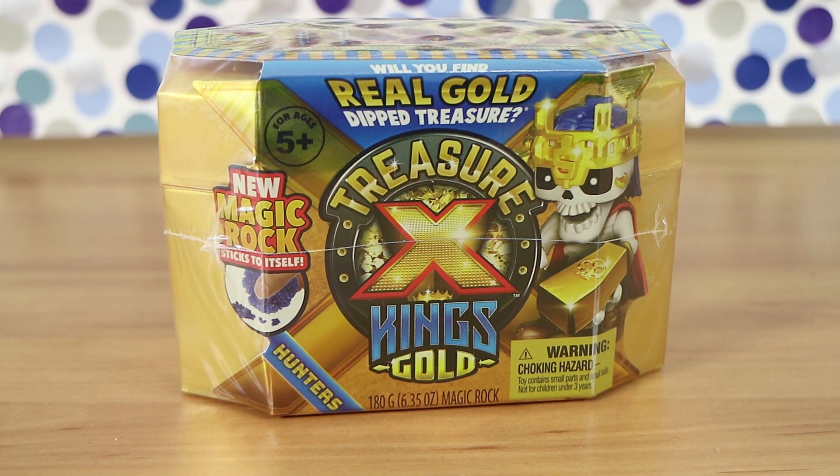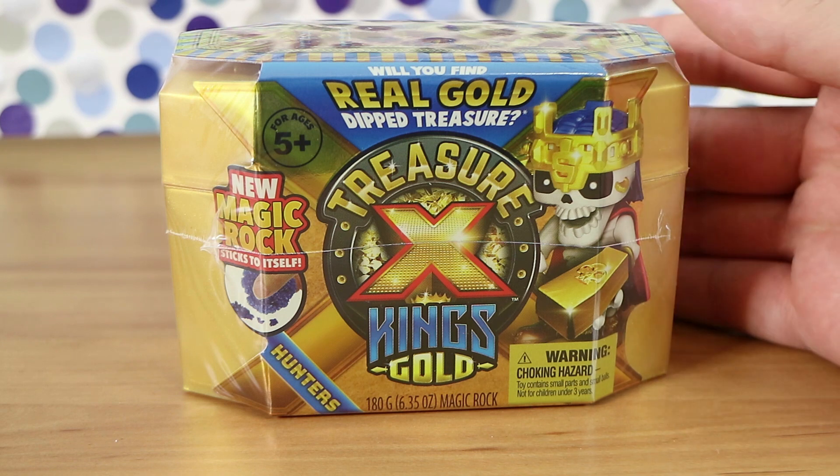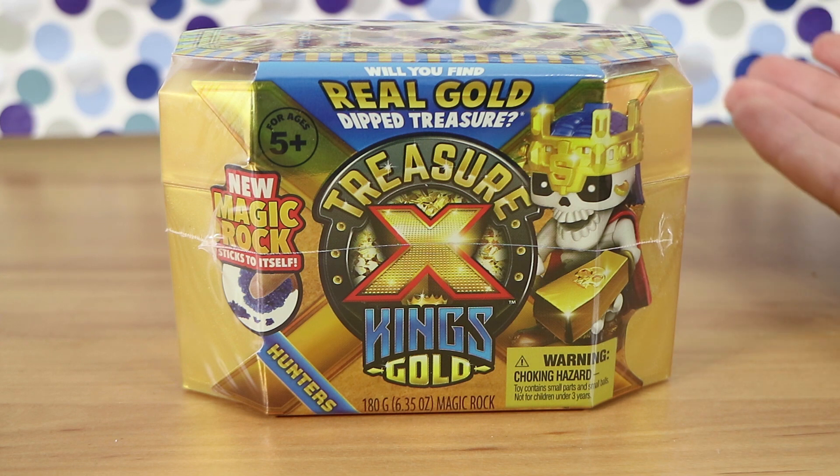Good morning, good afternoon, good evening! We're here — Laura the wife and Nathan the husband — for some more Treasure X King's Gold. It's the new Treasure X, and we assume this is series three, because the Treasure X Aliens was sort of a side set.